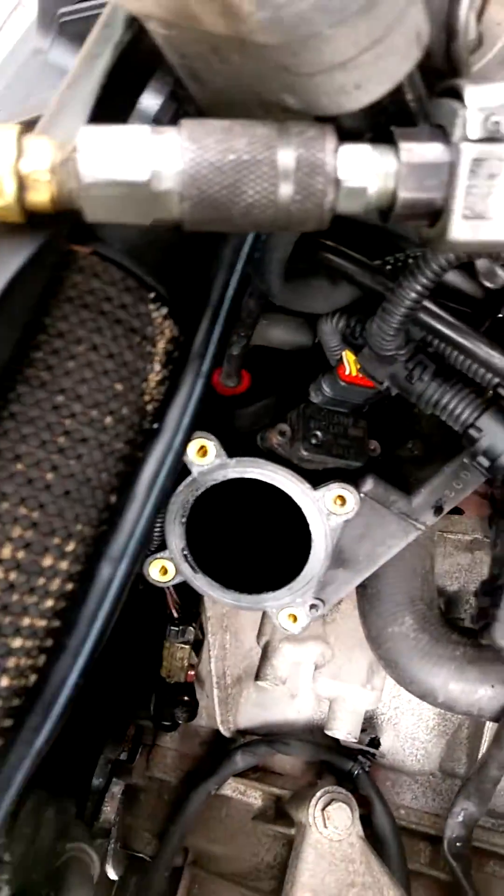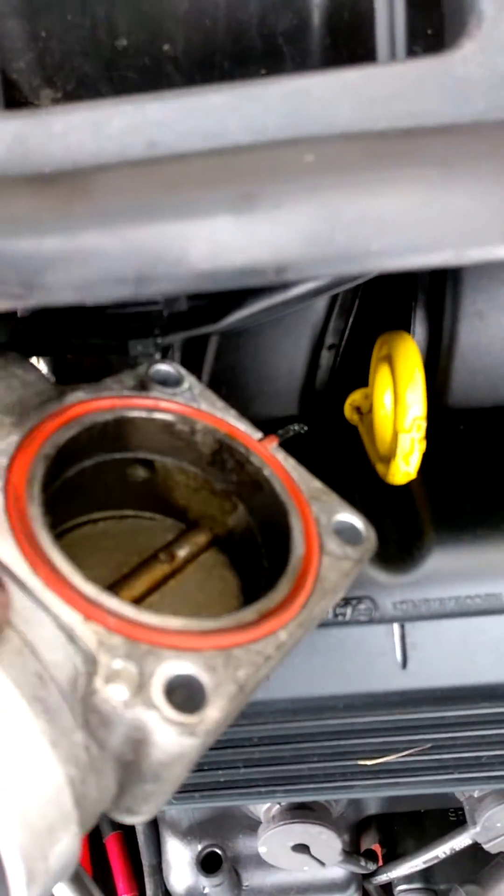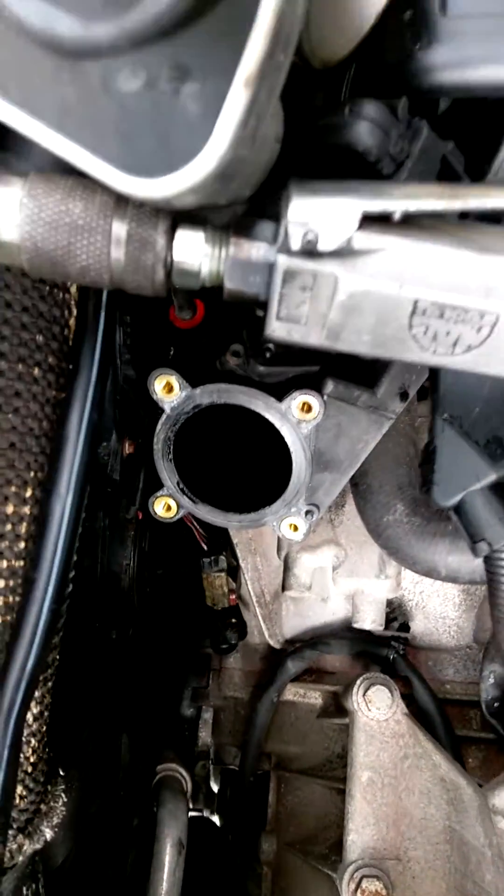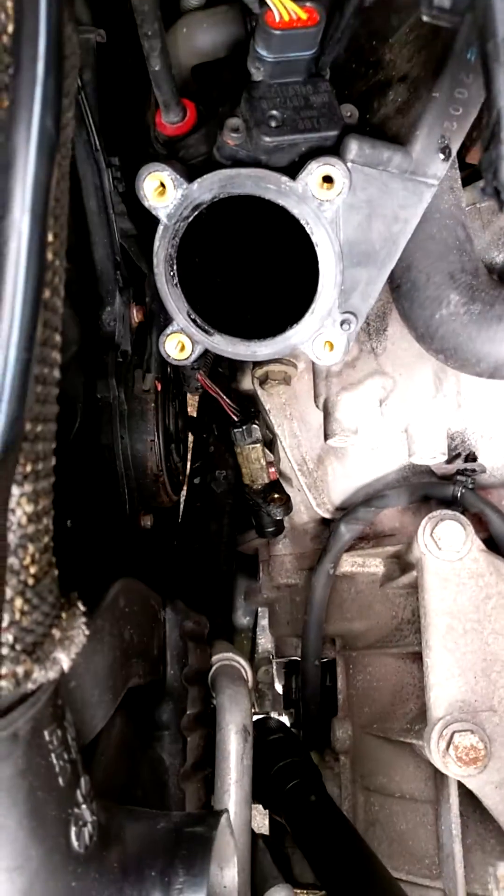Then put the air box and throttle body back on. If you do it this way, you should have a new gasket for the throttle body, but if you don't, take some dielectric grease and lube it up and torque it to spec and everything should go back just fine.